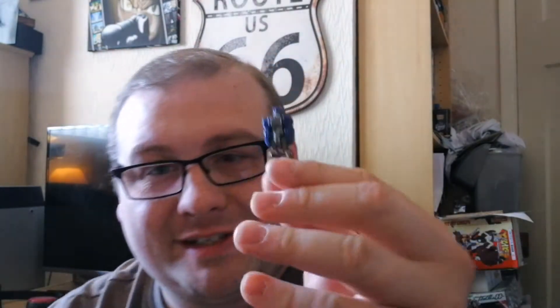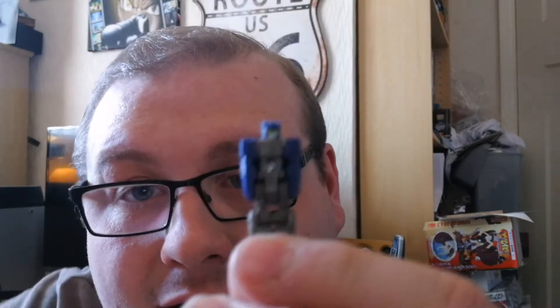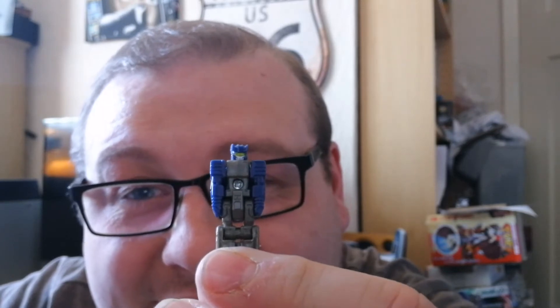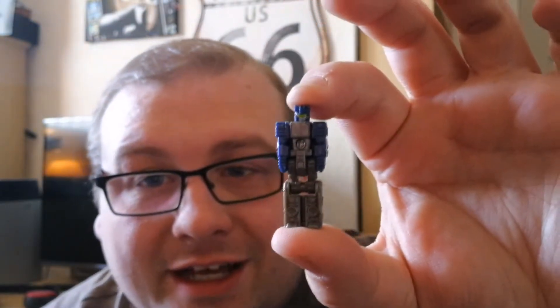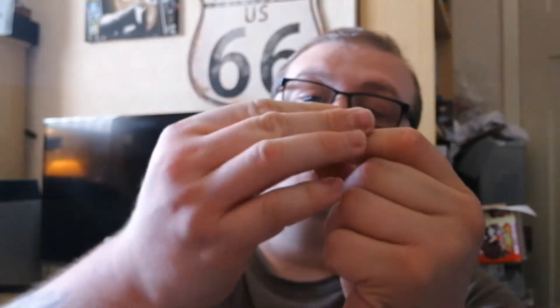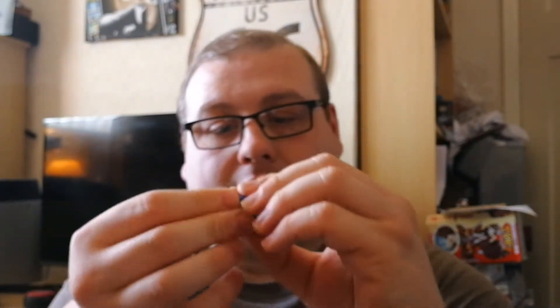Let's transform this little guy and have a look at him in robot mode. There is little Doombox — look at that little Soundwave-esque face, that is so cute! The arms do move and he has that little pose. Let's put him back into the head.